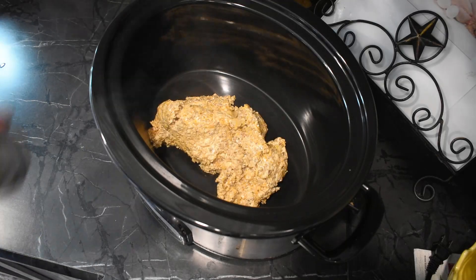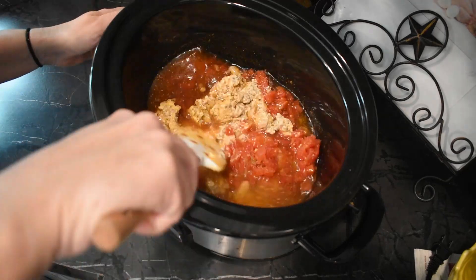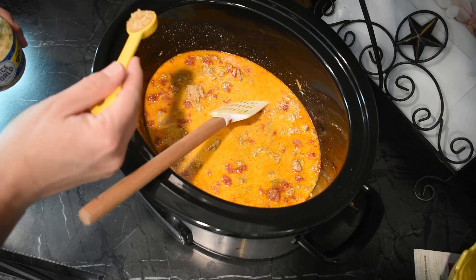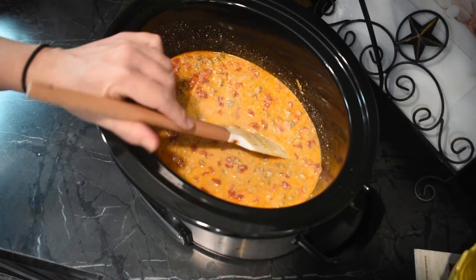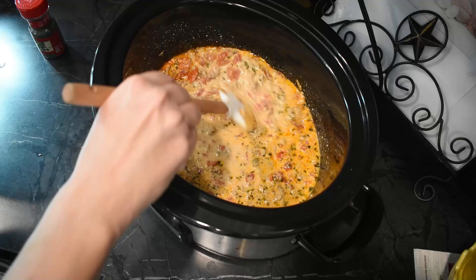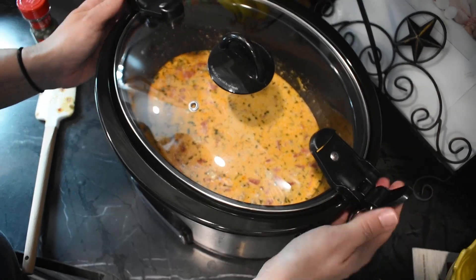Once your meat mixture is thoroughly mixed with the cream cheese, add it to your crock pot along with the can of Rotel and two cups of beef broth. I only had one cup of beef broth and substituted the other cup with chicken broth — couldn't tell the difference. Give it a good mix, then add in some cilantro leaves and about a tablespoon and a half of minced garlic. I like keeping dried cilantro leaves on hand because fresh cilantro tends to die in my refrigerator very quickly.